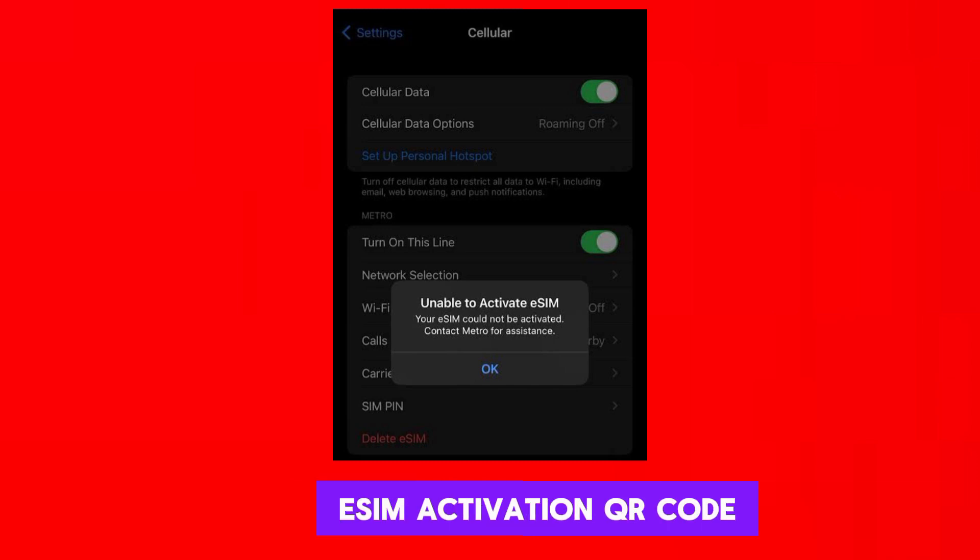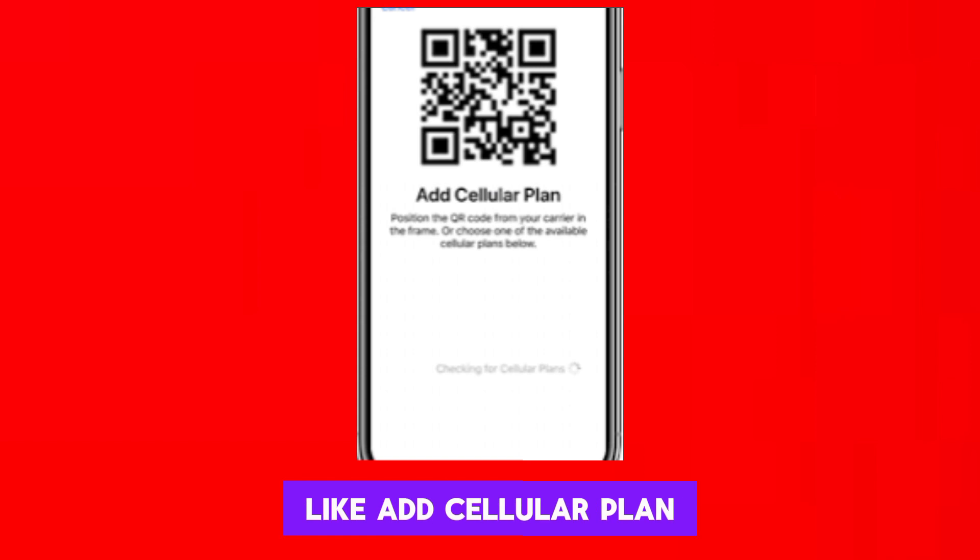Once you have the eSIM activation QR code, open your device's settings and navigate to the section where you can add a new cellular plan or activate an eSIM. Look for an option like Add Cellular Plan or Add eSIM, choose the Scan QR Code option, and use your device's camera to scan the eSIM activation QR code provided by AT&T.